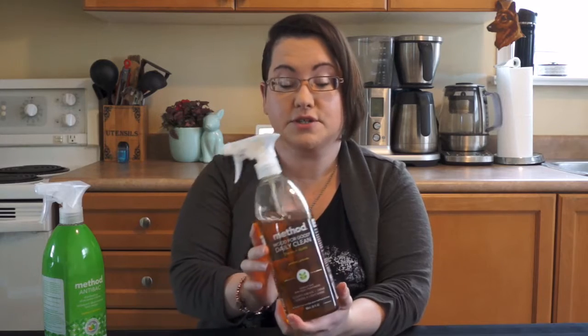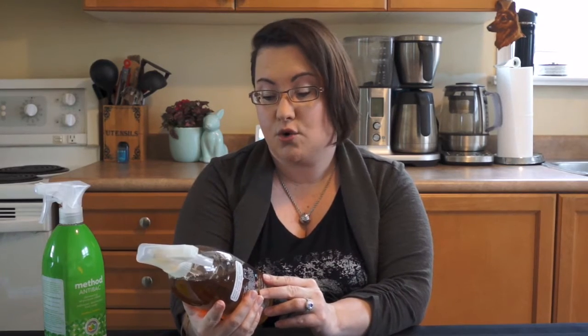My co-worker put me onto the first product I'm going to talk about, because she uses it every day to clean her wooden furniture. Hi Toni! Since we have an older house and I like antiques, we have a lot of wooden furniture in our home. Just dusting doesn't really clean it, and when you have dogs you really have to scrub the wooden furniture. She put me onto this — it's called Method Wood for Good Daily Cleaning.